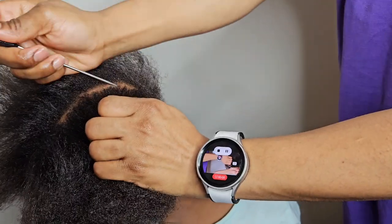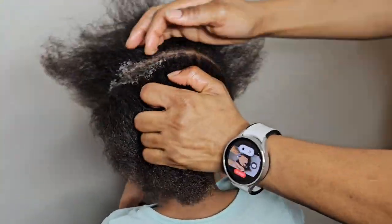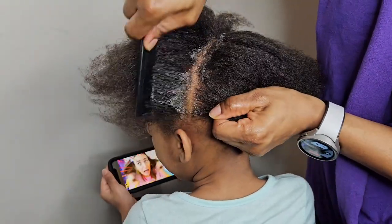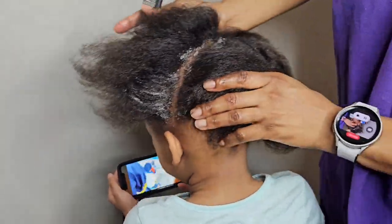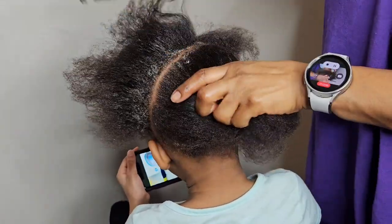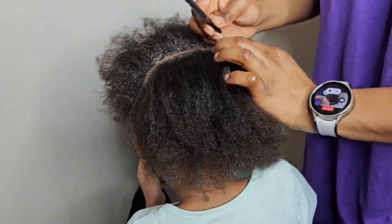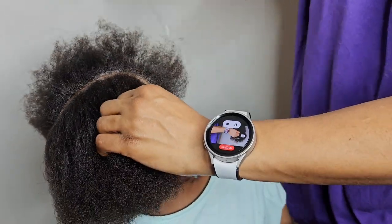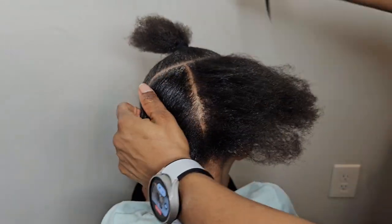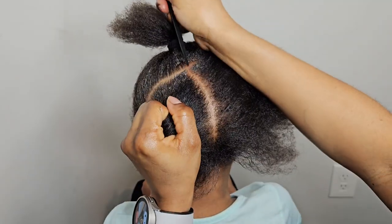Now I'm on to sectioning the hair. I'm doing half up half down. In every section you want to make sure you apply shine and jam and then clean the part, pushing the hair to both sides so you can see what you're doing. So I'm dividing it from ear to ear, and afterwards I'm going to divide the back section into two.